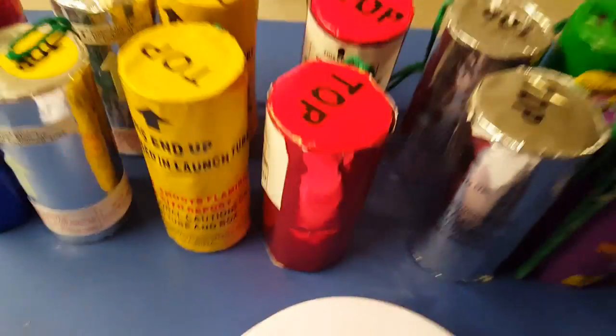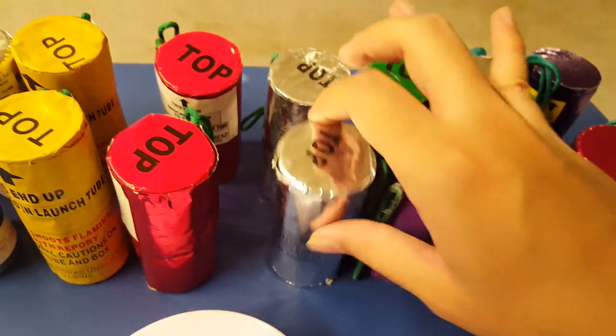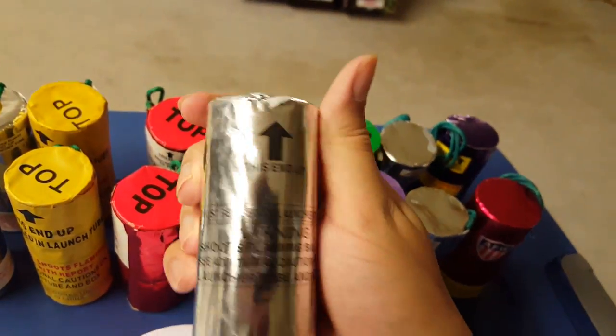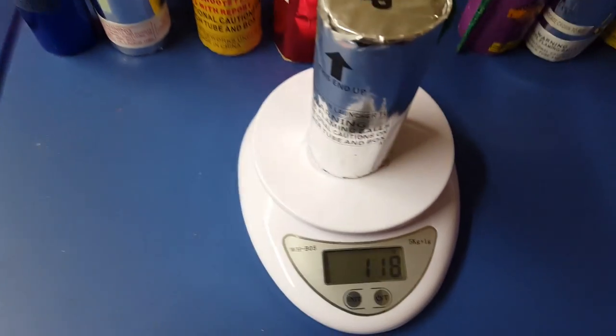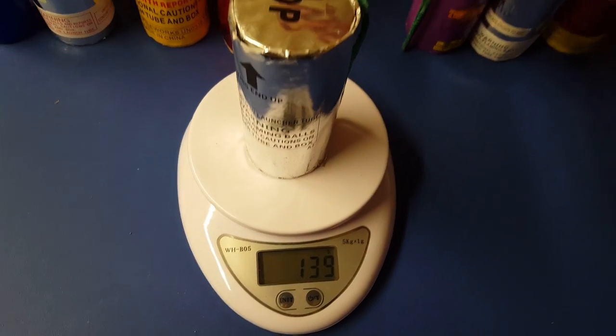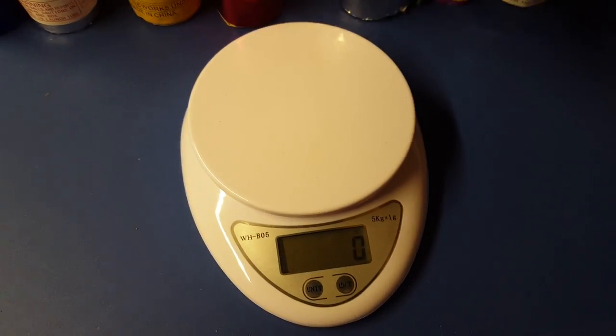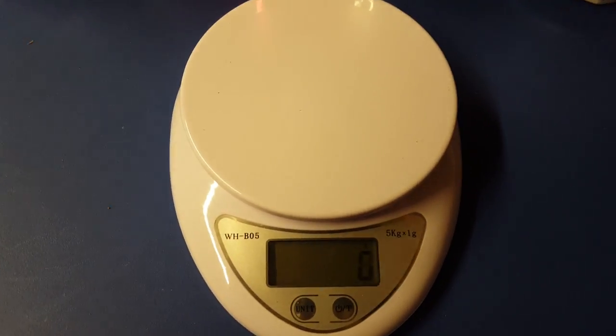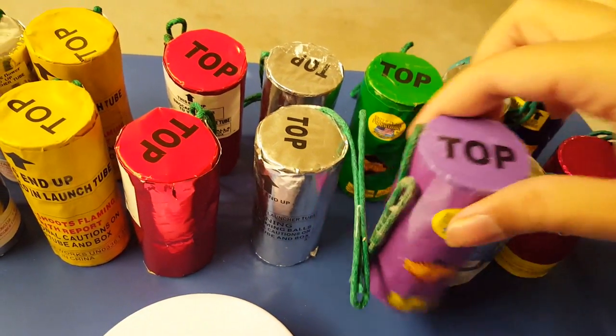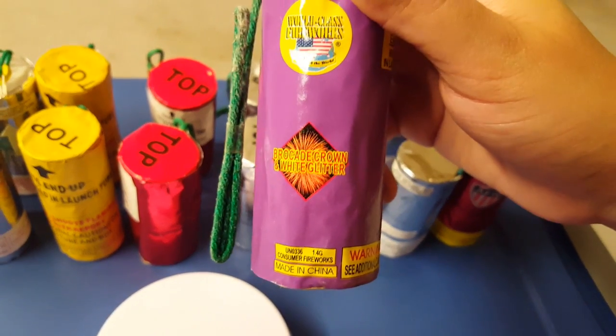We got the Commander-in-Chief by Firehawk — no label for effect. The first one weighs 139 grams, and the second one weighs 137 grams. Moving on to the Excalibur shells — these are probably going to be mislabeled, so I just took ones at random.